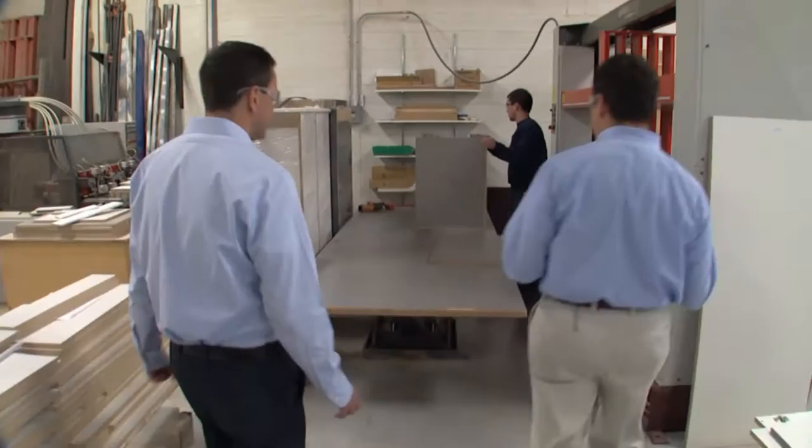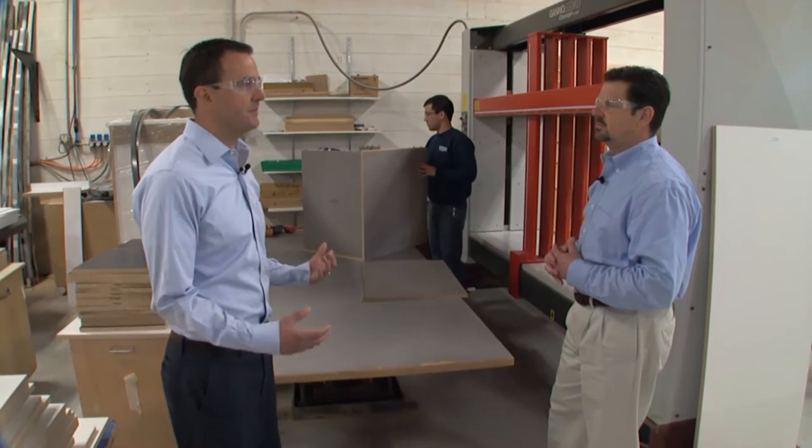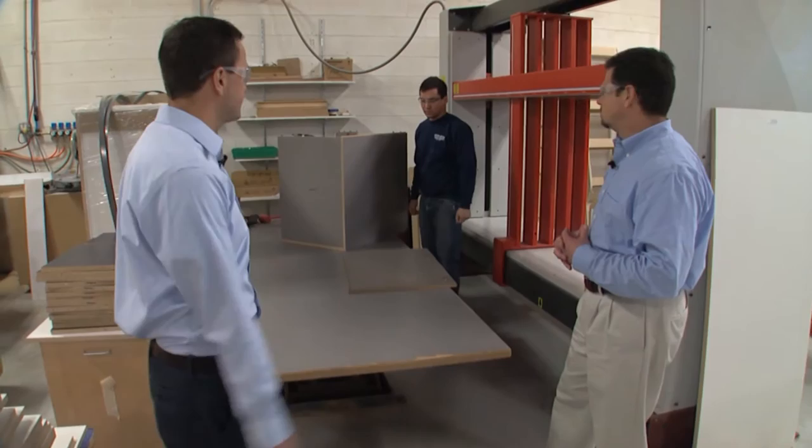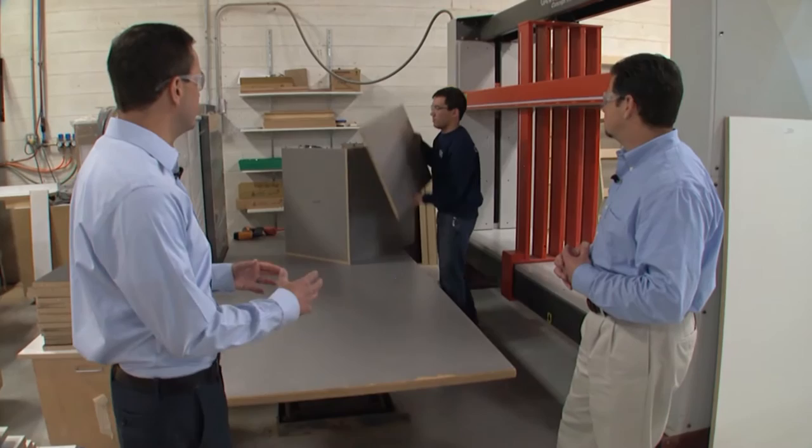Chris, what's the next step here that we're looking at? This is kind of the final part of pre-assembly before we go to the assembly side. After the parts are done and off the edge bander, they're brought over here. They're pre-assembled on this assembly table here, and this is our case clamp. Eric's going to show us how the final parts are fit together. A little bit of glue is used, and then we put it on the case clamp.